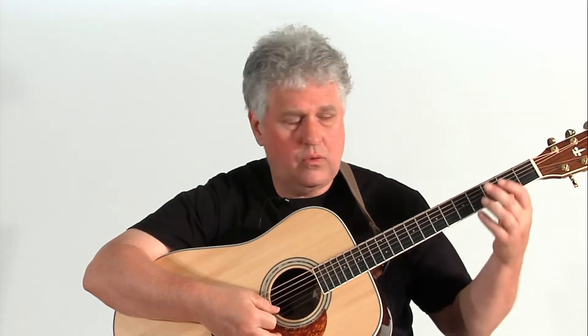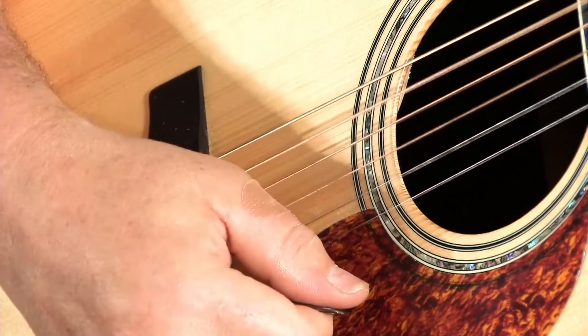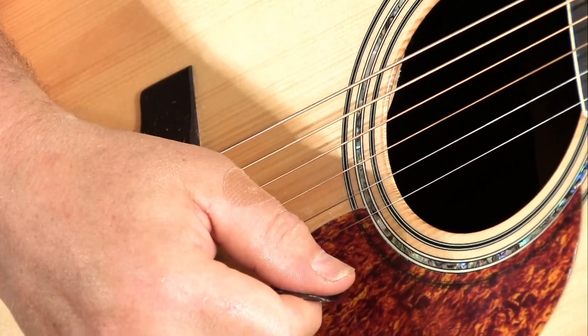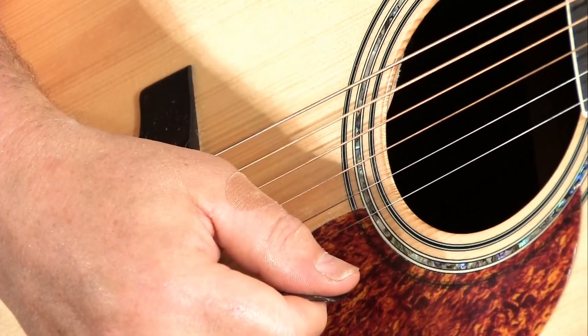The same technique can be used for playing a chord. Just let the pick fall through all of the strings. In this case I'm using a G chord. Think of the pick as falling through the strings.